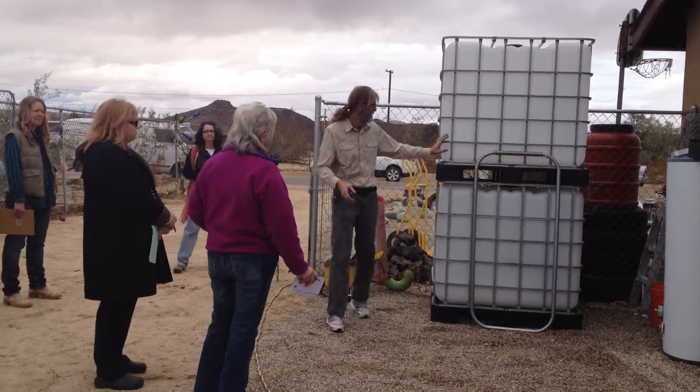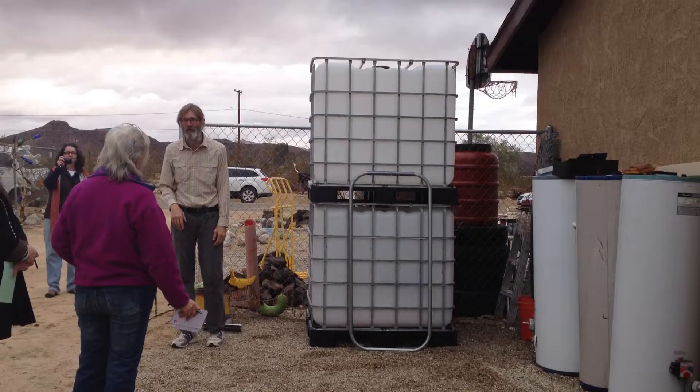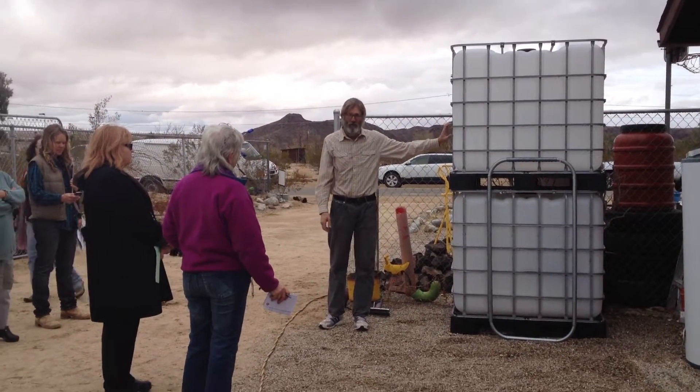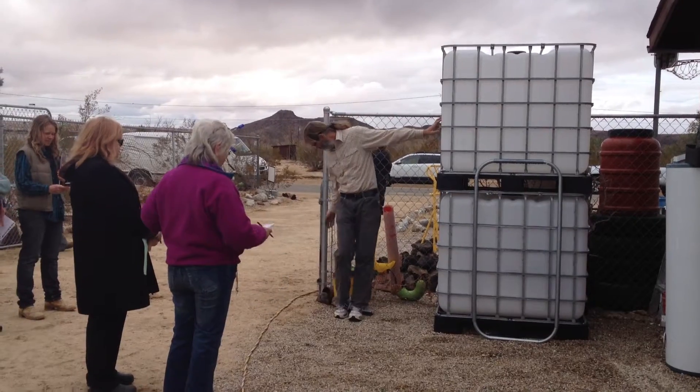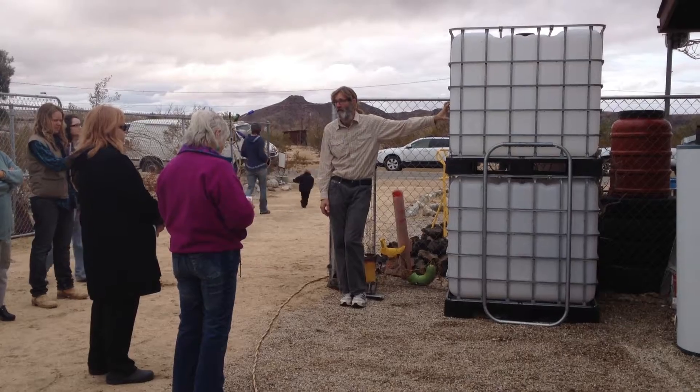Basically my plan is to cover these with what I call cowboy wood — it's wood from old cabins and things that you can find, or pallets even — and you just kind of screw it onto the cage. These are also food-grade. I buy these from down below too. These are $135 and they're 275 gallons each.